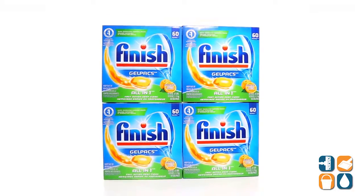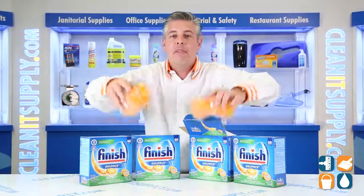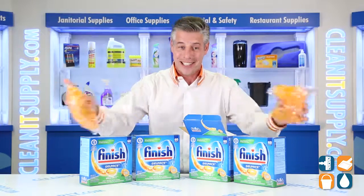There you have it. This is the Finish 811-81CT Automatic Dish Detergent Gel Packs in Orange Scent from Reckitt. Don't forget, subscribe below and get in the know. I'm Danny D and you're watching CleanIt TV.